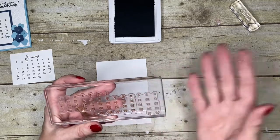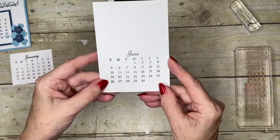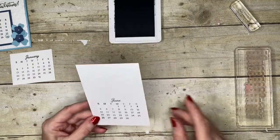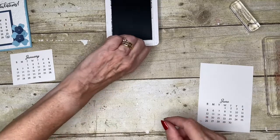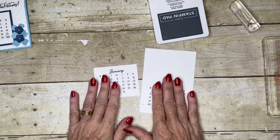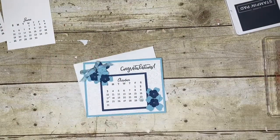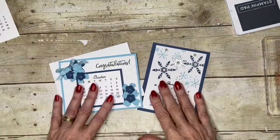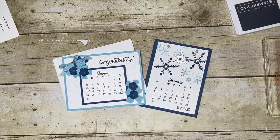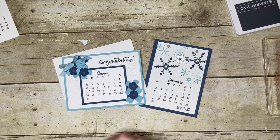For February you do exactly the same, only you take the ink off the 29th, 30th, and 31st — unless it's a leap year, in which case you just remove the 30th and 31st. And that's how you create these really cute calendar pieces! I hope you found this useful. It's my way of doing it and I'm sure there are others, but this is the one that worked for me. Thank you for joining me today — if you've enjoyed this video give me a thumbs up, subscribe to my channel, and you'll get to see all the videos I do. I've got nearly 300 there for you. Thank you for sharing your time with me — bye for now!